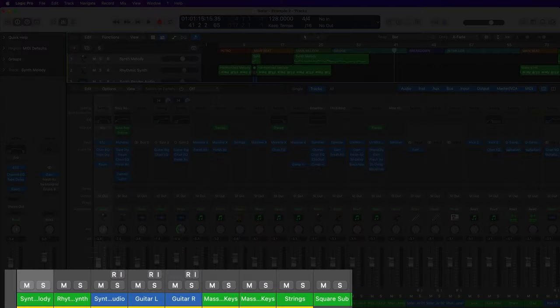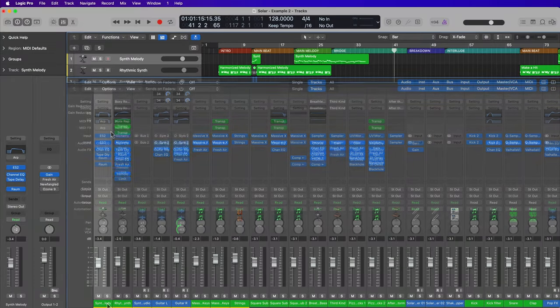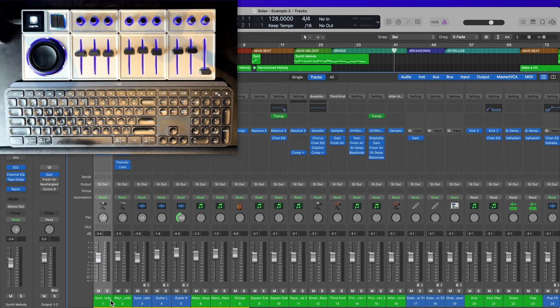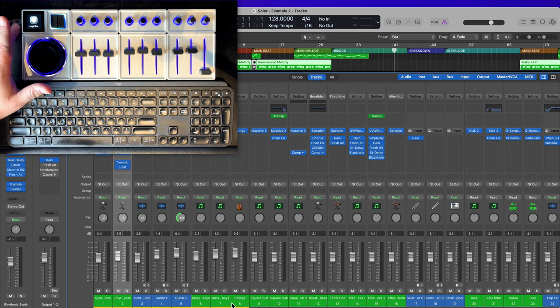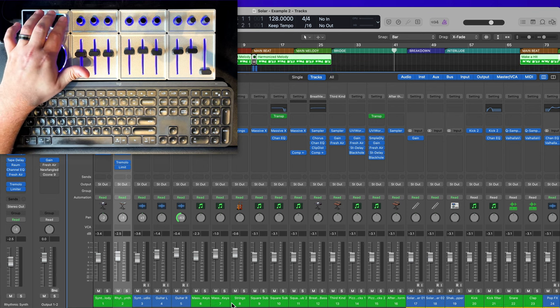In my Logic project, you can see in the mixer there's a yellow bar below the channels. These are the control surface bars, and you can hide and show these by right-clicking or control-clicking on any of the channels and going down to channel strip components, then control surface bars. I also like to show the track numbers as well — it just helps me out.